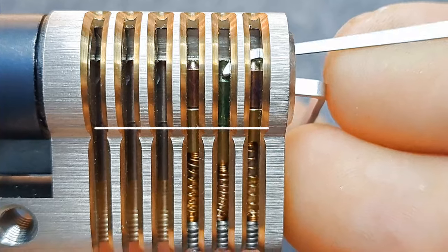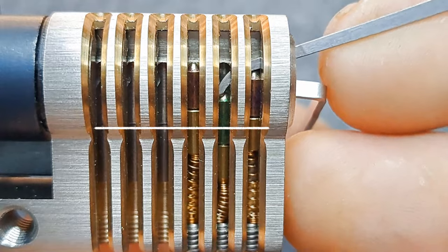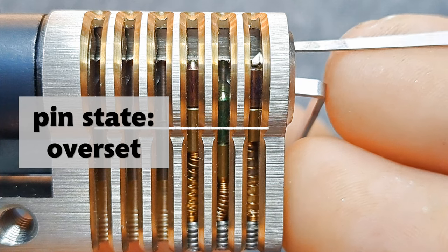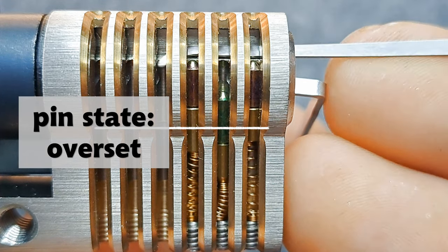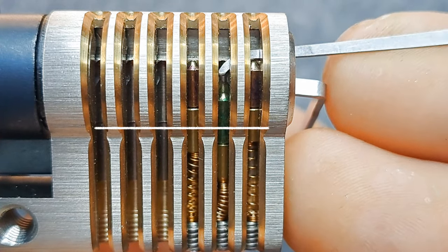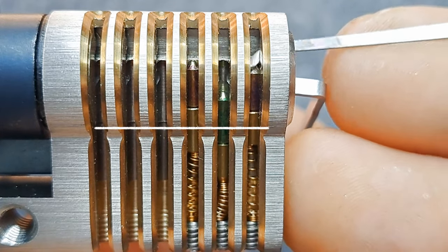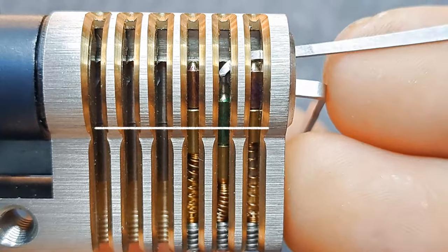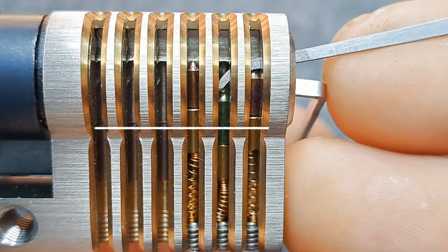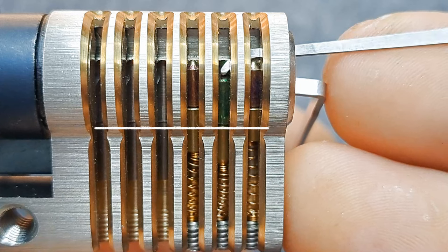Pin two starts binding again and now it's set, but we keep pushing past the shear line — and now it's overset. I will not get any other pins to bind; you can see I can push on them and they won't stick at any position. The jiggle test tells me pin two is springy — don't touch it. All I can do against an overset pin is release tension; I cannot pull it back up with the pick.